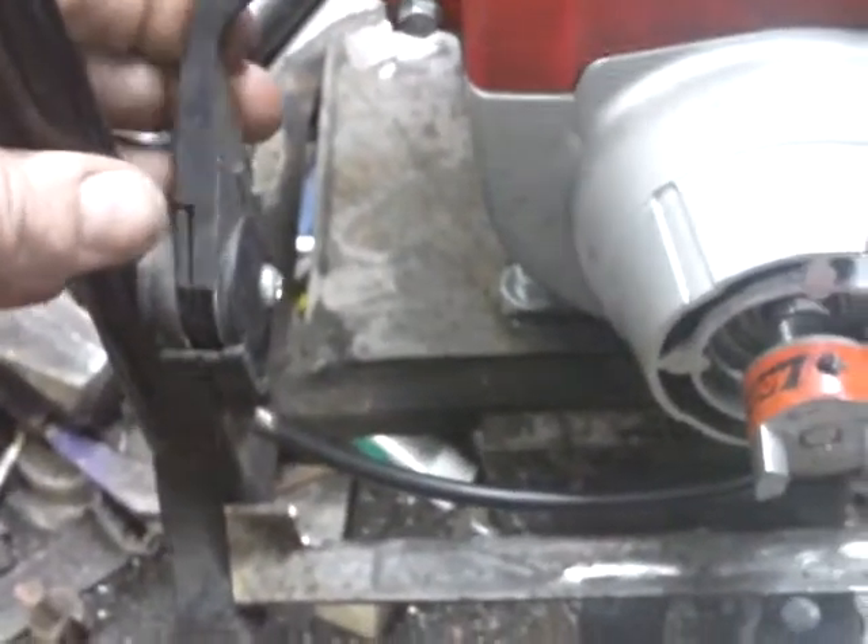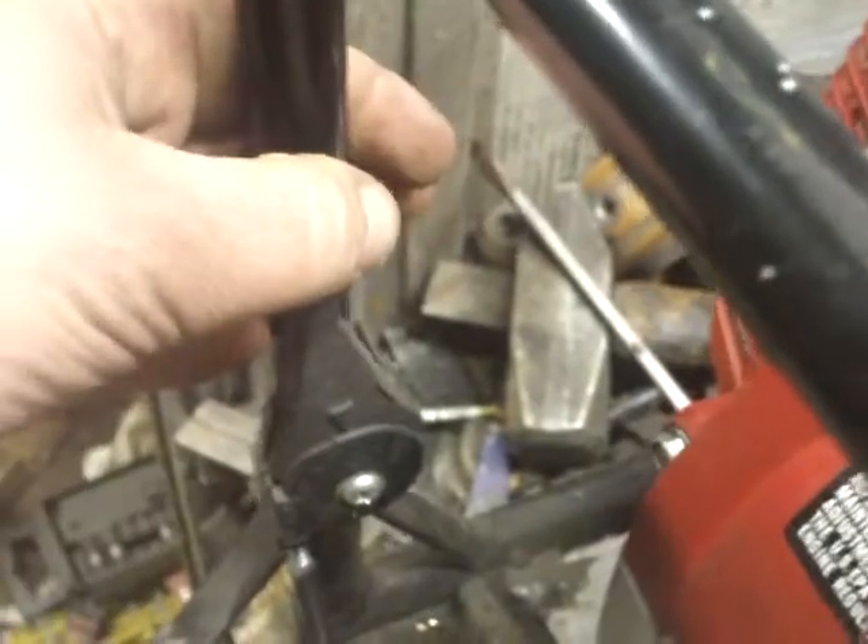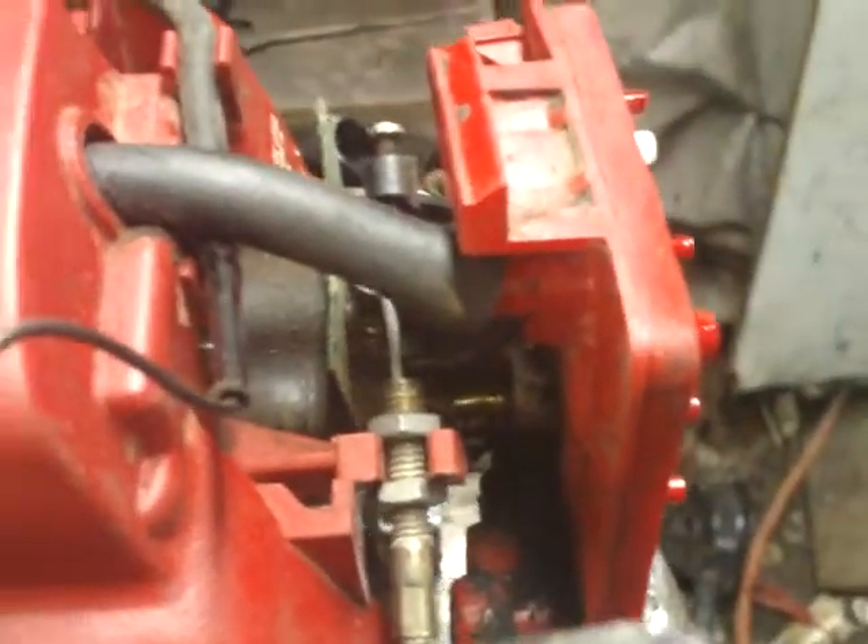I reused the throttle control, hooked up the cable. When I move the controller here — that hose is in the way a bit — but we actually have throttle movement.